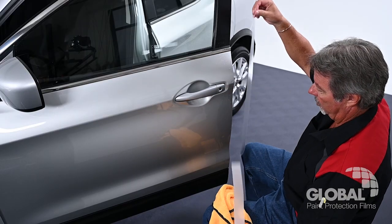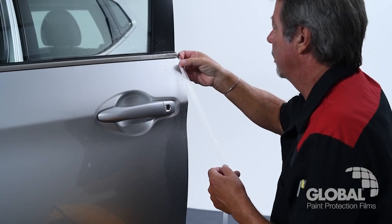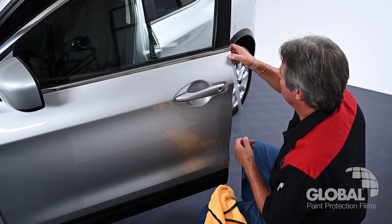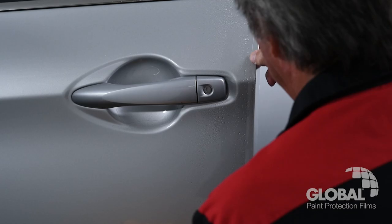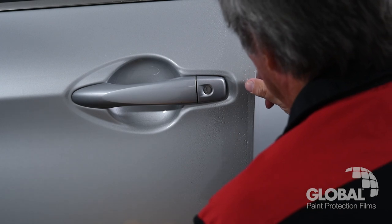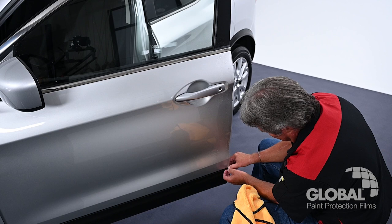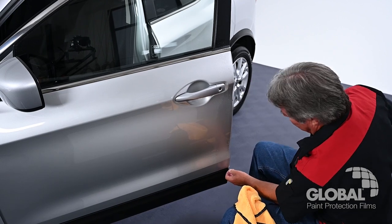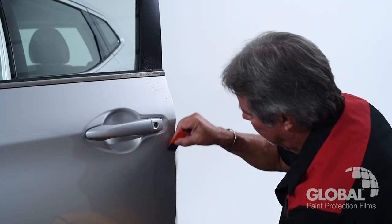Starting at the top, position the door edge guard material so roughly one half of its width covers the exterior painted surface, leaving the remaining width to be wrapped around. Use your finger to position the PPF as you tack, moving from top to bottom. Use your squeegee to final tack the film, ensuring no air bubbles.